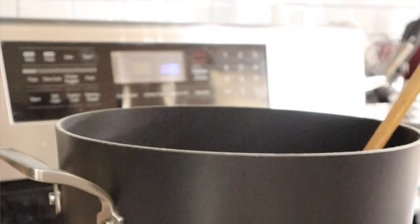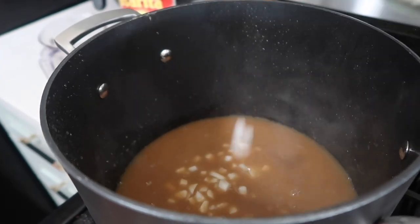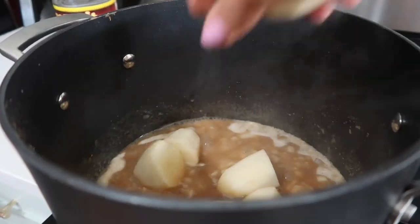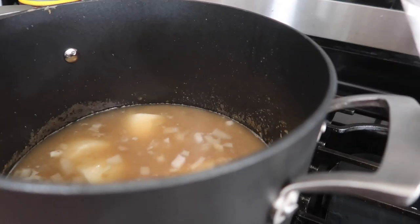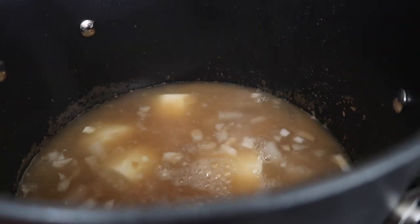I'm going to add some diced onions — they're not going to be sautéed, just cooked a little bit in the water. Then I'm going to add my peeled and chunked-up potatoes. Don't cut them too small because you don't want them to disappear into the soup.